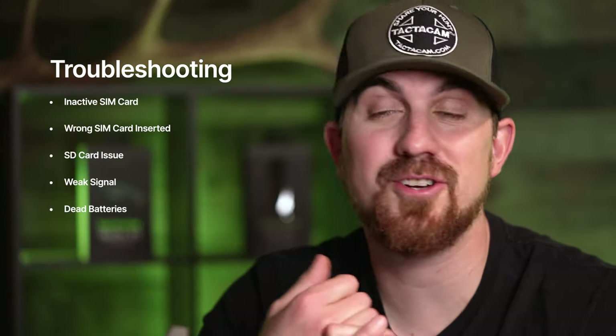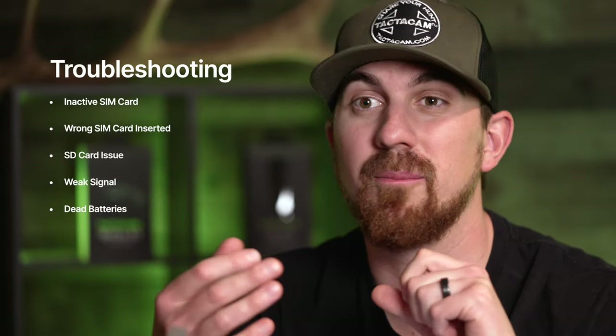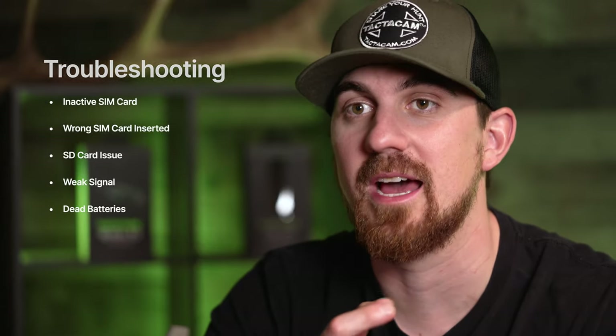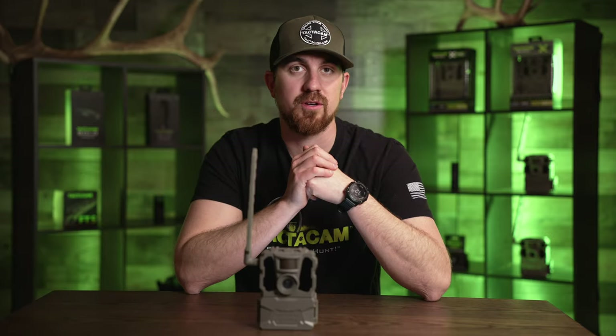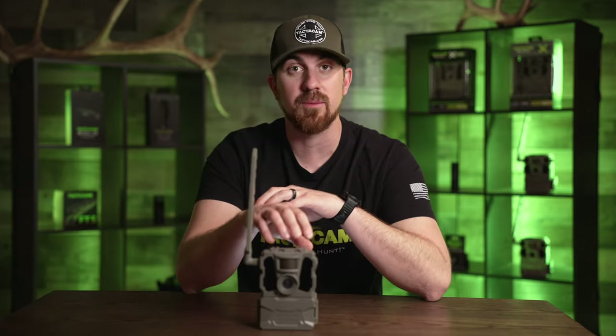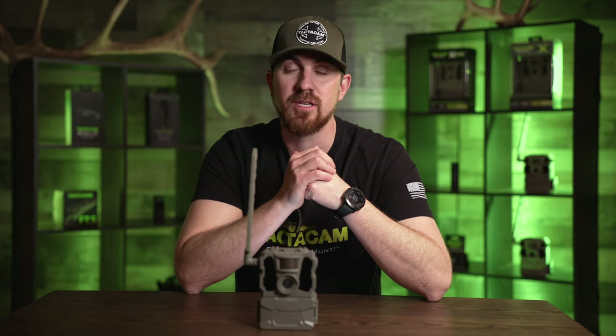So if your camera is not checking in, you want to make sure you have good enough service at that location, that your batteries are charged, and that you're using the correct or recommended SD card. And if all else fails, check the SIM card situation — ensure you put in the same SIM card provider that you activated it with in the app. If your SIM card is inactive, go ahead and call customer service.